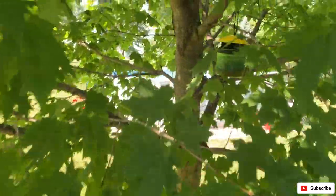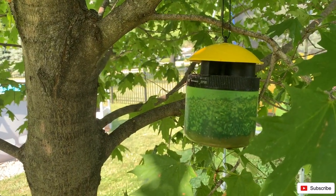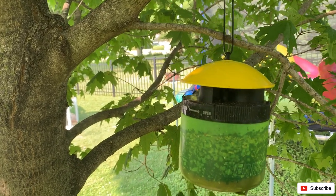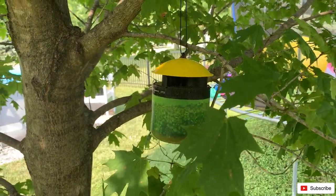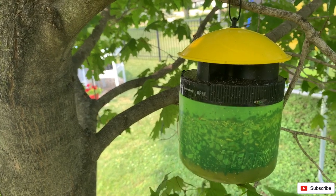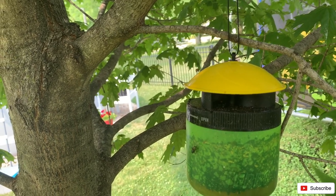But this is one week. I don't know if you can see all that black in there — all that black is dead flies. There, one just landed on the top of it. I'll tell you what, this thing really, really freaking works. There's another one right there in the front of it — see it? If there's any doubt that this thing does not work, I'm here to tell you right now that it works like a charm.